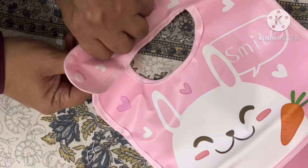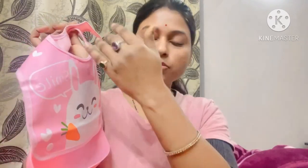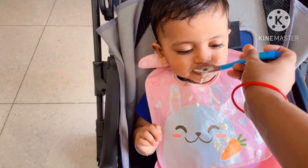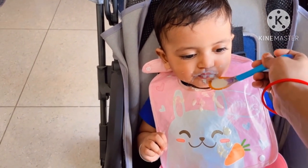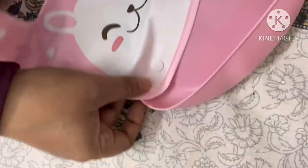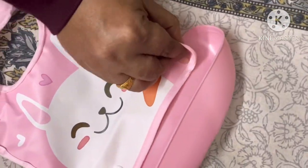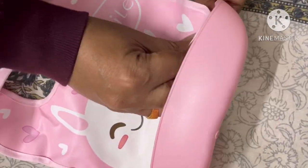You can adjust it here — look at these two buttons, you can adjust the fit. The other feature is that it has a pocket. Whatever the baby eats, it will fall into the pocket and not fall onto the baby's clothes. This is very helpful. Also, if the baby has some food in the mouth, you can use these bibs.